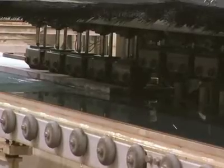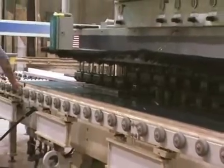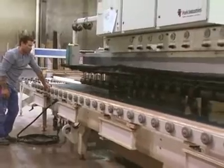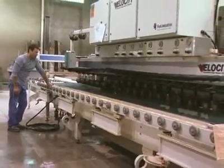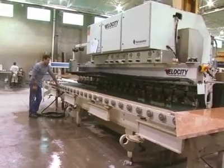The next place that a piece could go is a machine called the Velocity. The Velocity is a multi-head polisher where the material is actually fed through the machine. The advantage of this for us is that it's an incredibly fast edging machine. The result of all of these machines is perfectly straight lines and a very smooth finish when all is said and done.